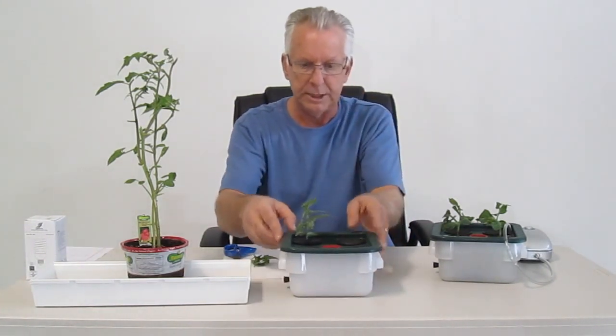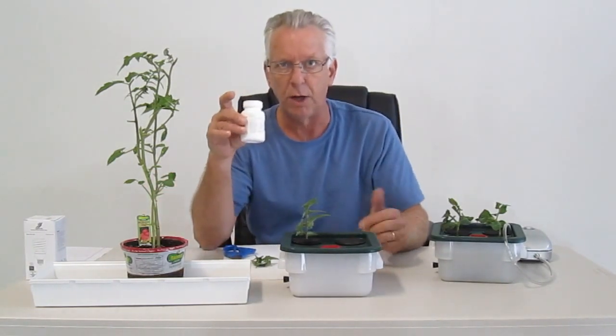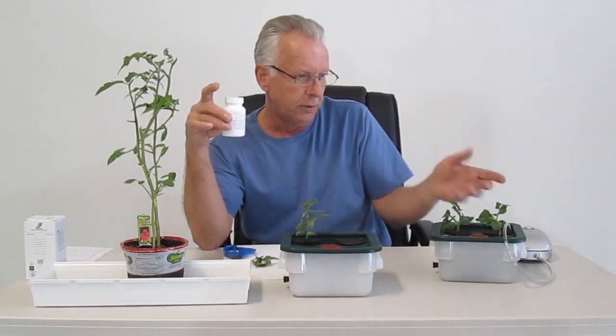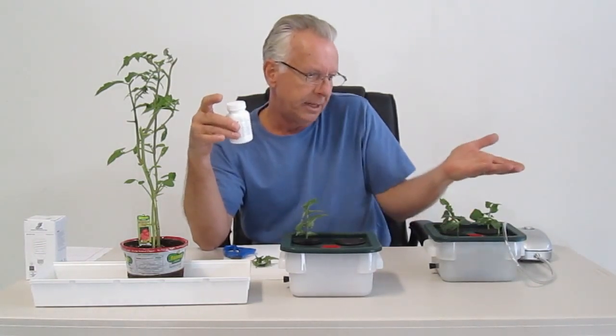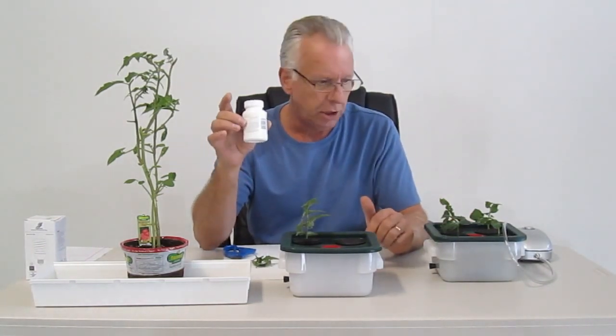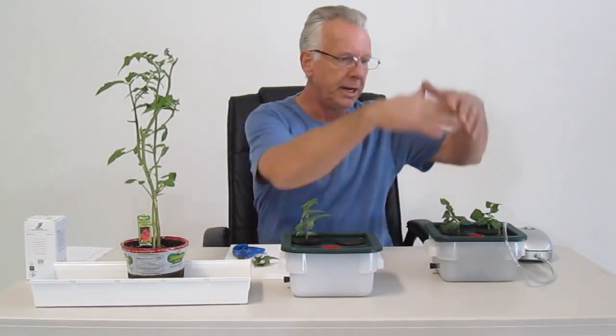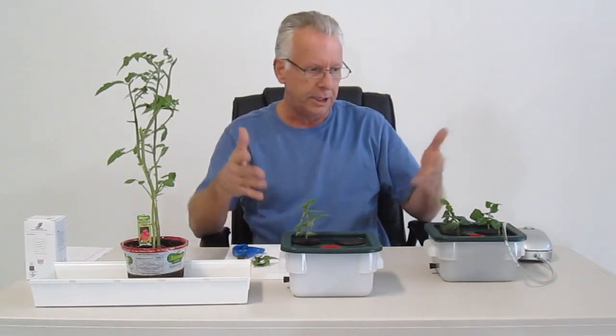And really, that's all there is to it. If you want to use rooting gel, that's fine — we choose not to use it. Our success rate is no problem at all; we don't have plants dying. They seem to grow just as fast with the rooting gel or without it in this system. And if you want to put a humidity dome over it, we find out you don't need it.